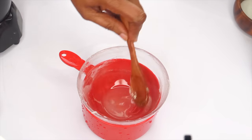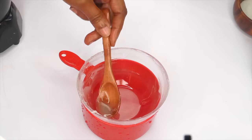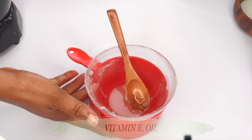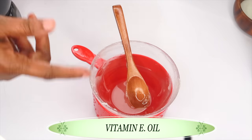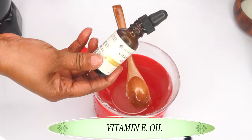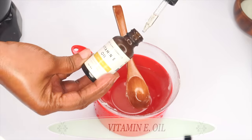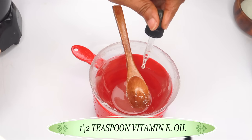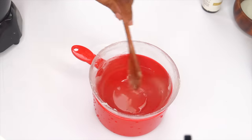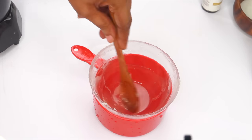Once your petroleum jelly is melted — take a look, this is how you want it, totally melted — you are going to keep it over the warm water. Now we are going to add some anti-aging oils. Our first oil is vitamin E oil. Vitamin E oil is very hydrating and it also acts as a preservative. We are using half a teaspoon of the vitamin E oil, pouring that into the petroleum jelly, and we are going to continue to blend.